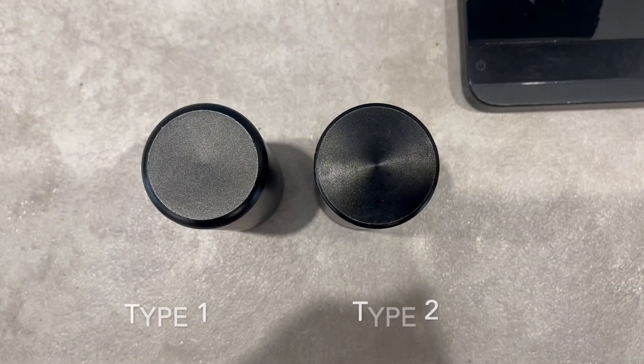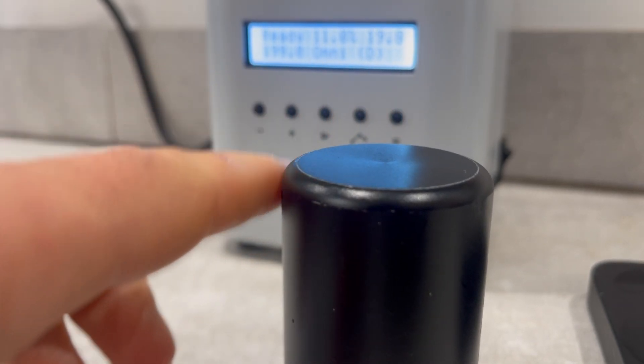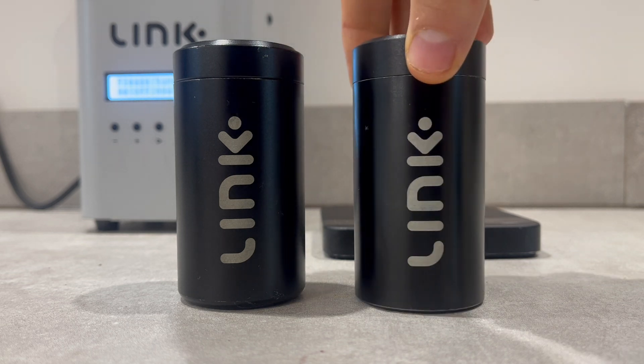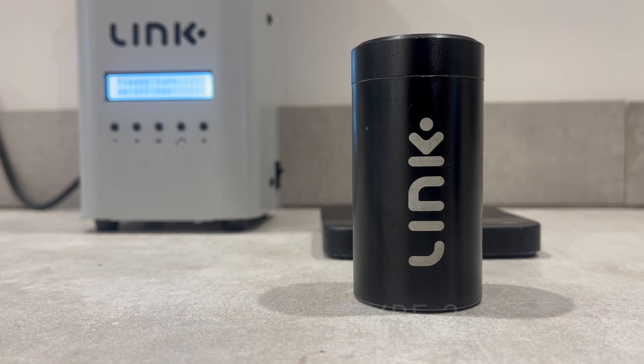Visually and by touch, the Type 1 tube has some distinctive features. The walls of the tube are slightly thicker than those of a Type 2 tube, and the finish is smooth to the touch. Additionally, the base of the tube has a rounded bevel, giving the whole tube a more rounded appearance.